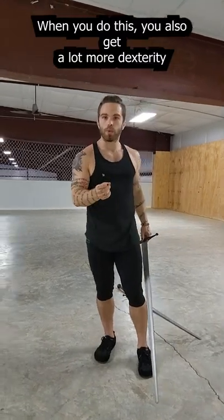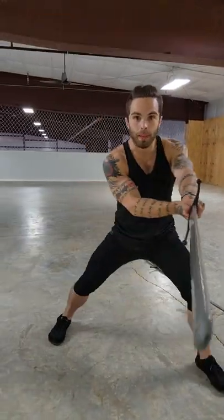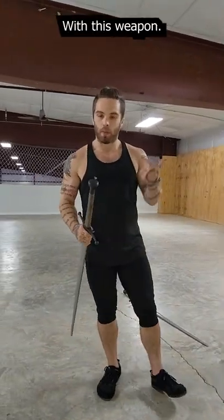When you do this you also get a lot more dexterity and control with point work. You can now manipulate the point even more quickly, and you can change lines and even make deceptions like you would with the rapier, a lot more efficiently with this weapon.